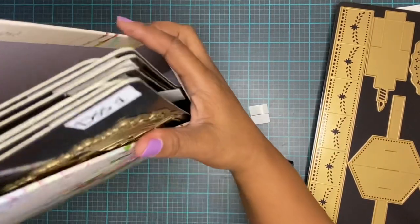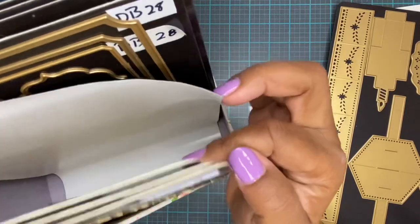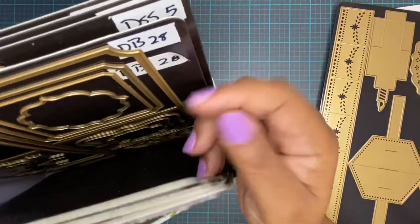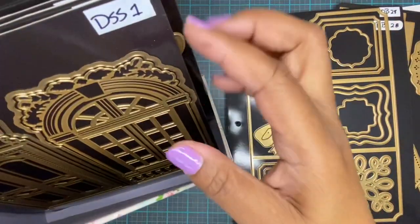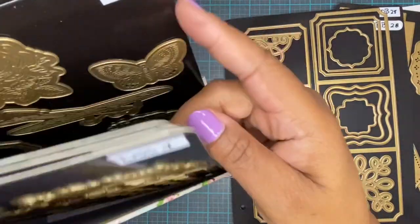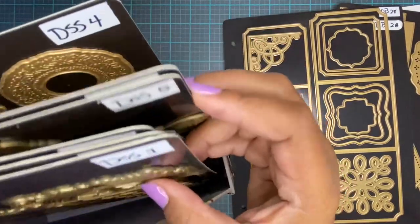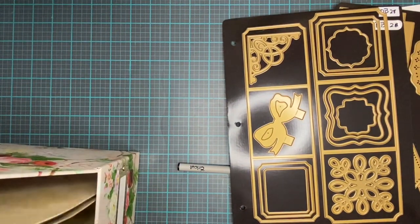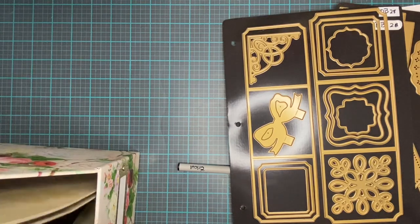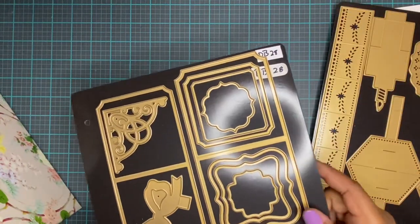I'll look inside and count: I have one, two, three — but this one doesn't belong in here. It says DB, which is the die binder, so I have to take that one out. There are four, five, and six. The next one I'm putting in there is seven. I'll put four back where it goes — now it's in the right spot. The DB one will go in the die binder, which I'll show you in just a minute.